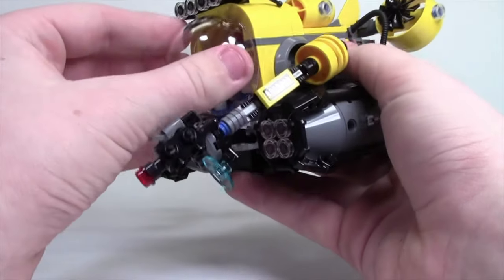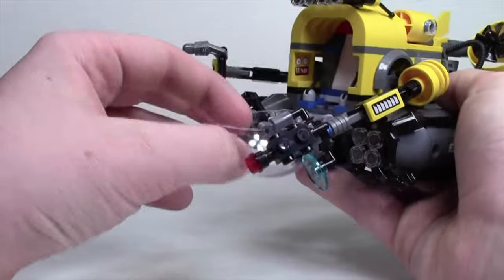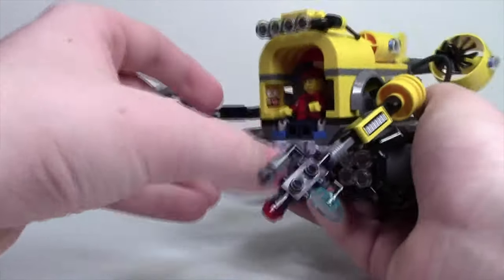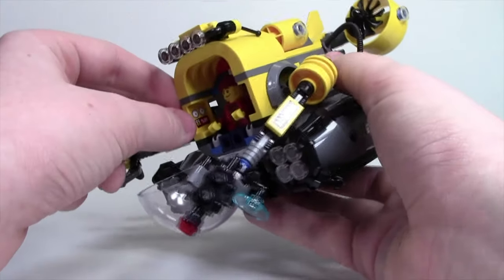Up at the very front is the cockpit. You just push it all the way down — it's a big ball piece — and you can sit your little conductor minifigure on the inside, put the glass up, and there you have it. On the inside there's also a little sticker piece showing the fuel range and whatever that 89% means.